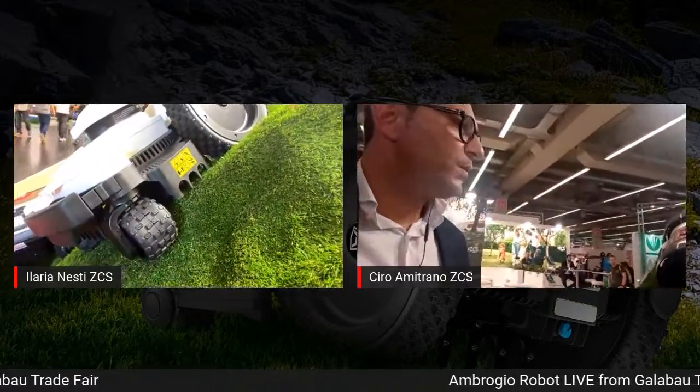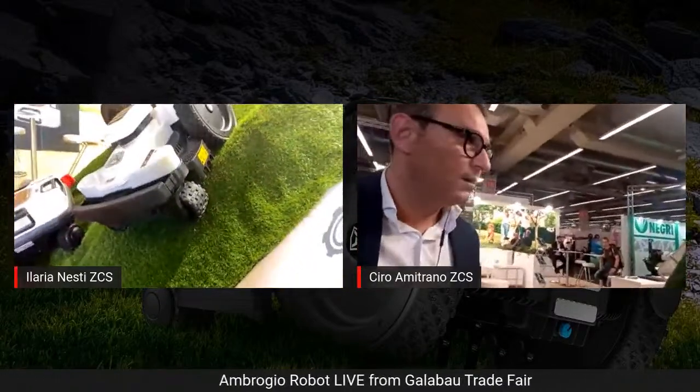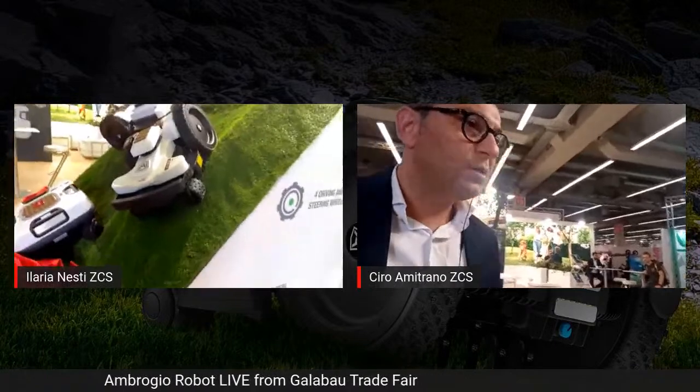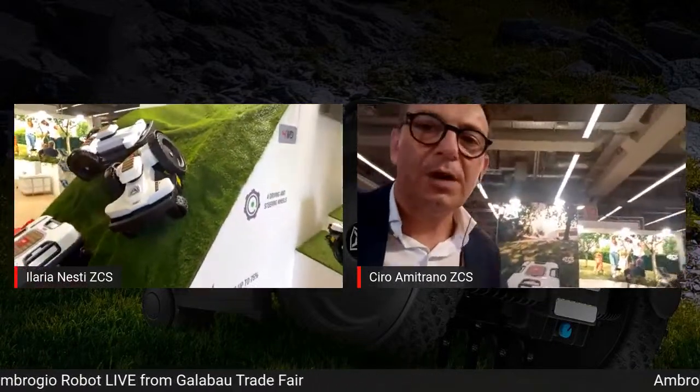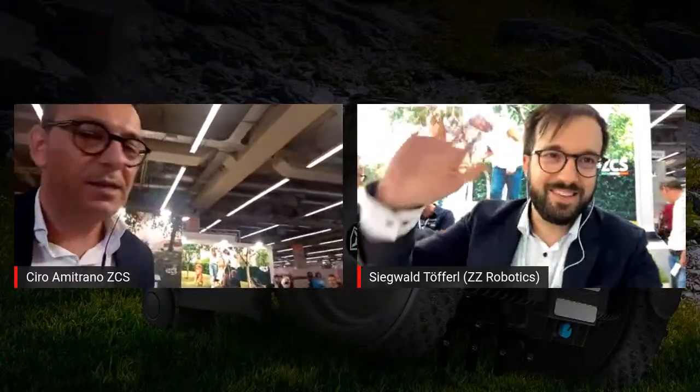These products are getting a very nice success since this morning. On this purpose, I would like to invite on the floor our official distributor representing ZZ Robotics, the CEO of ZZ Robotics, our friend and colleague Sigi Toffer. Sigi, are you there?